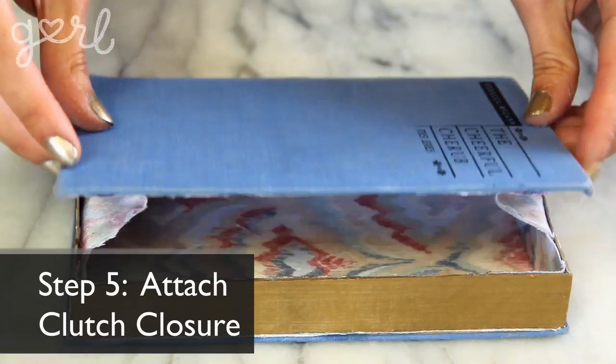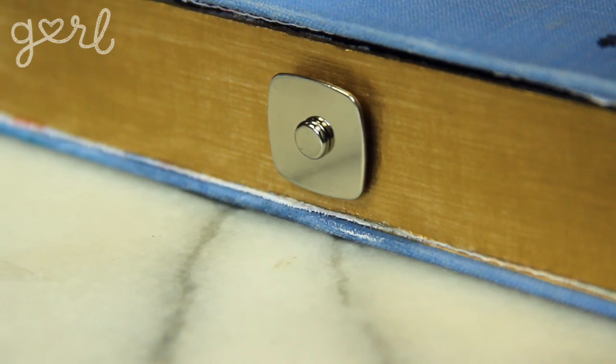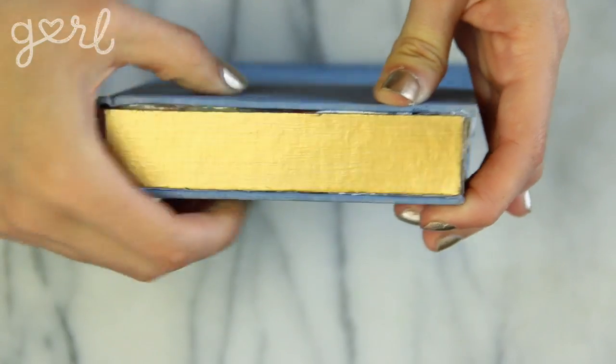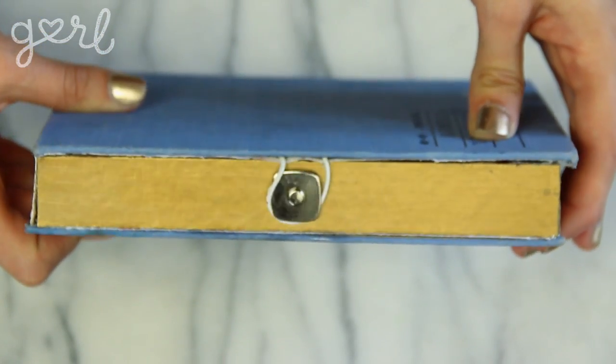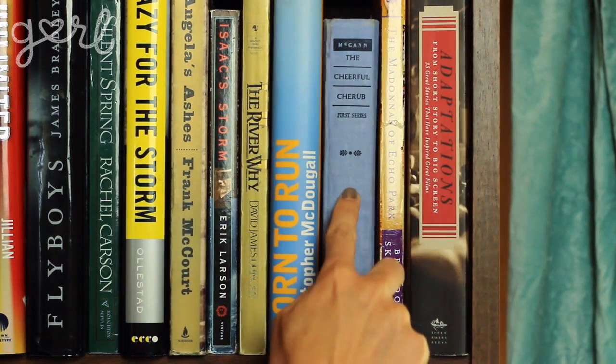The final step is to secure all that hard work with the clutch closure. I simply glued a metallic button to the center of my chipboard pages and then glued an elastic string to the front inside cover. Lock it all up and you've just completed your own book clutch. The best part is, when all is said and done, you can just put your clutch away by hiding it on the bookshelf.